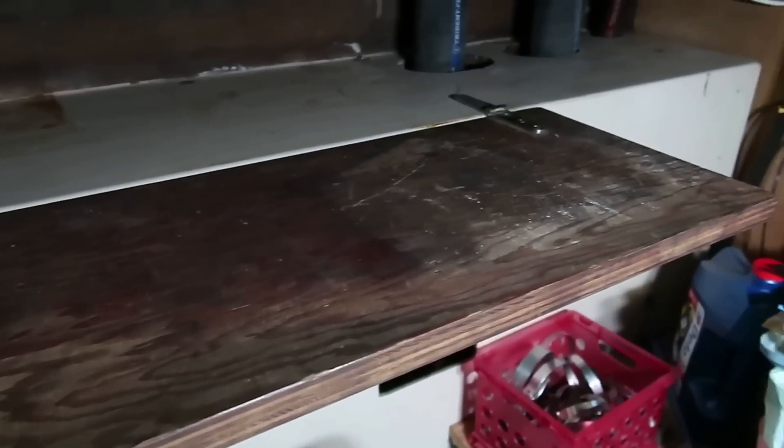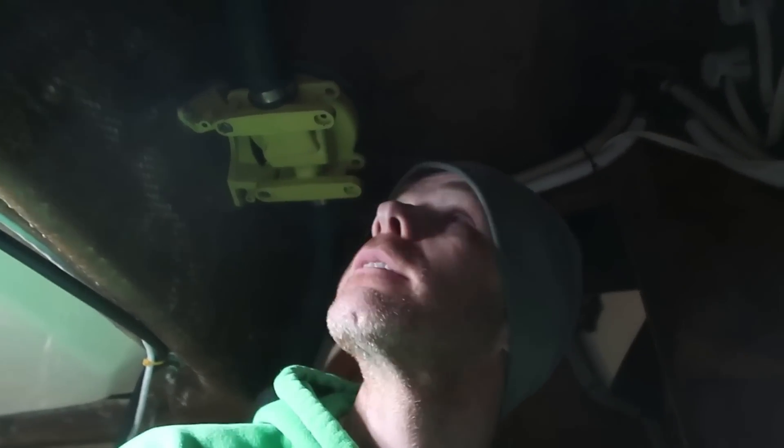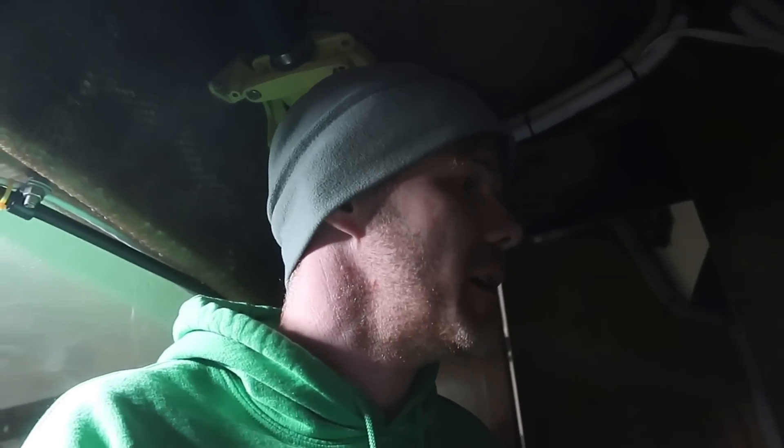This little piece of wood here that folds down is where I edit all the videos — set up the computer right here in the engine room. That way I'm out of the ladies' way so they can concentrate. I'm just kidding. I don't actually edit videos in the engine room. You didn't really believe that, did you?